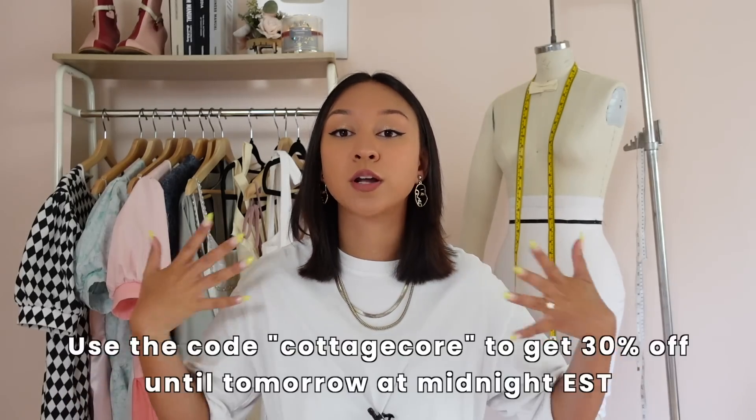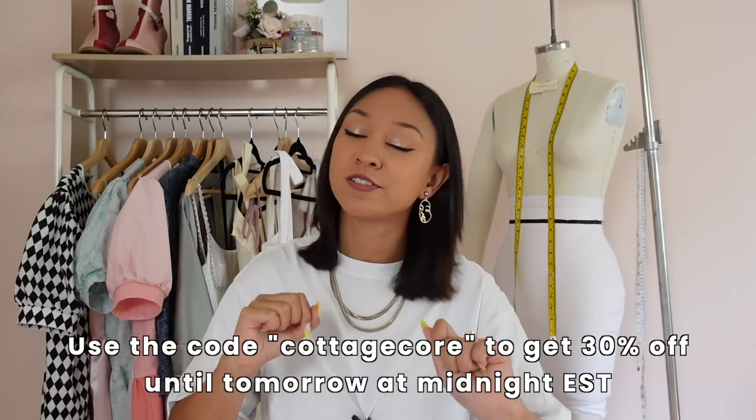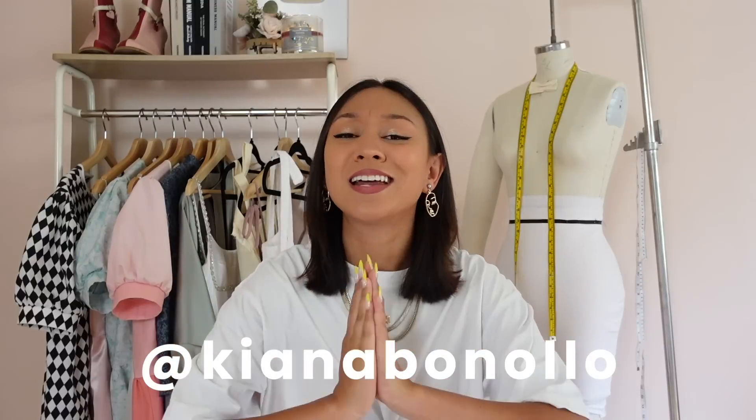That is how you make this cottagecore ruffly dress. I hope you guys enjoyed the video and learned a few things. Question of the day — if you were to make this dress, how do you envision it? What fabrics would you use? What color? Let me know in the comments. If you recreate this dress, send it to me over Instagram DMs or tag me in your post — I'm very likely to repost you to my story. The pattern is the first link down below, and use the code COTTAGECORE until tomorrow at midnight Eastern time for 30% off. Make sure you're subscribed so you don't miss future discounts. If you liked this video, give it a thumbs up and follow me on Instagram and TikTok at kianfanolo. I'll see you guys next time!